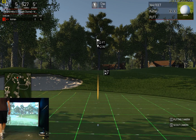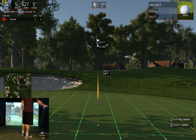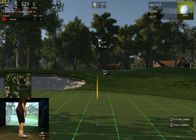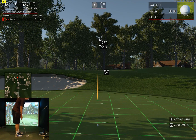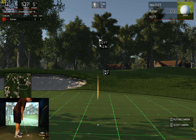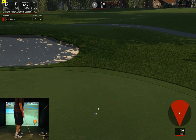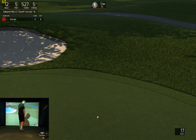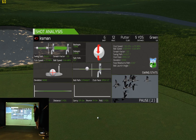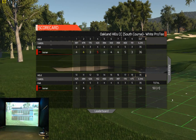12-footer here. I hit it straight — just didn't play enough break for you. One over for the round.